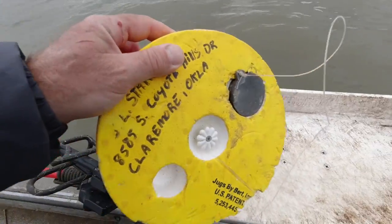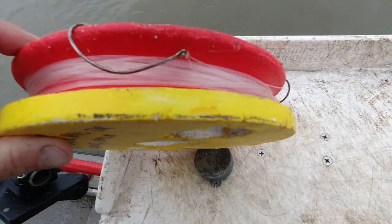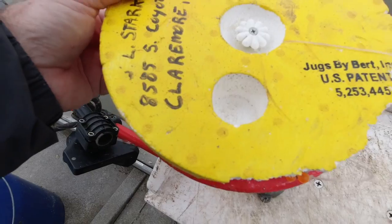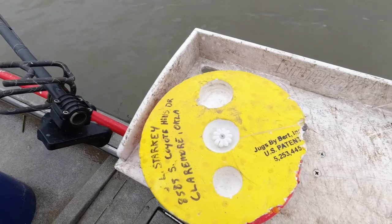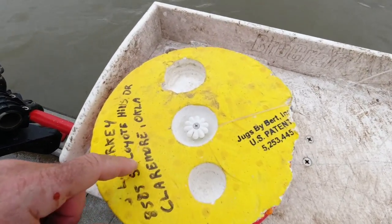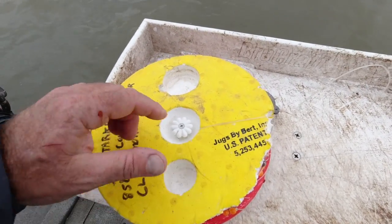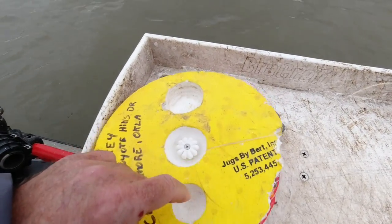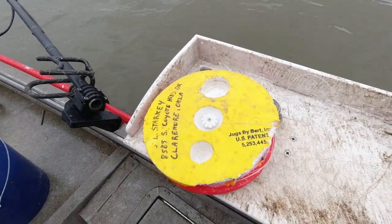They come with this weight right here and a couple hooks. So you lower it down — they don't move around on you. They're stationary, so you can put them right where you want them and they don't drift. You don't have to chase them. You hook them through this little deal, and when you get a bite they go from this color to that color — they flip over. Well, you know you've got one on there.